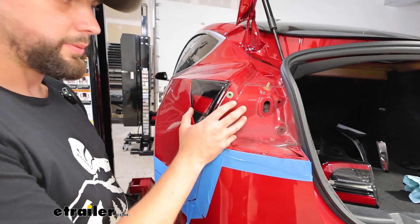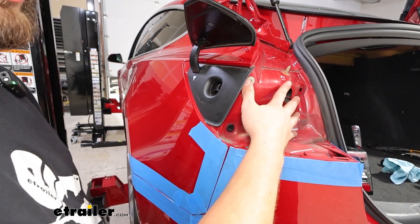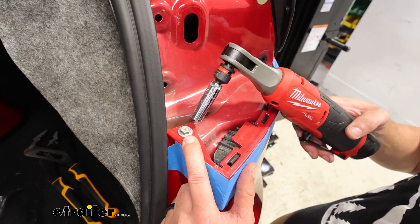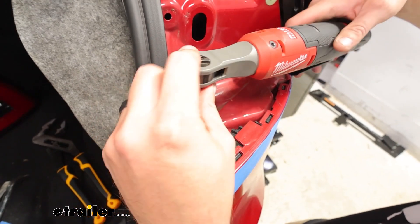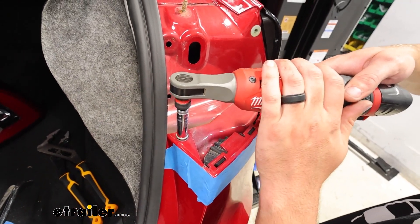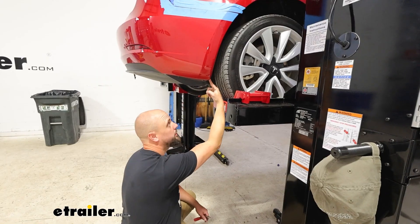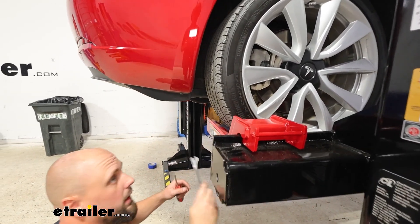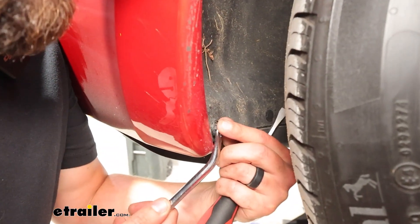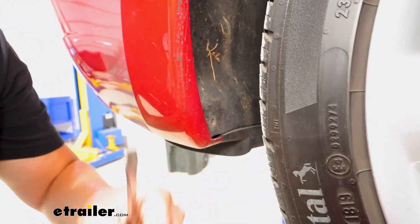On the driver side, it is easier to have the charging port open when you remove this taillight. On each side, we're going to have a 10 millimeter bolt below where the taillight was that we'll remove. Then we've got three poppets underneath that will need to be removed. These are just a two-piece, so you'll get under that first part, get it pulled all the way out, and then the whole poppet should come out.